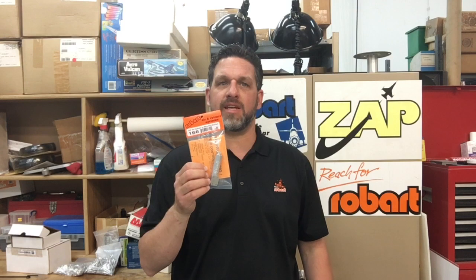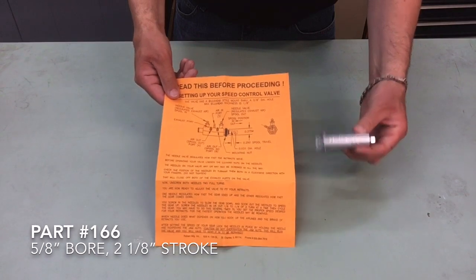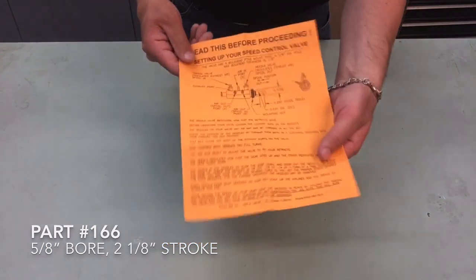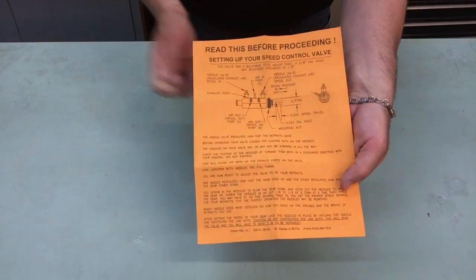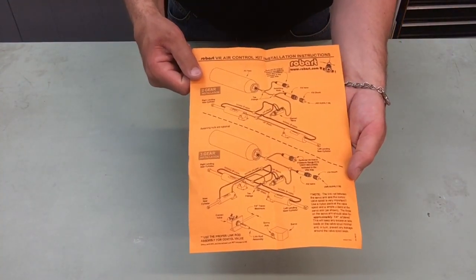Hi everyone, Mike here from Robart. Today we're going to be talking about part number 166. This is an air cylinder from Robart. In the package you're going to get an instructional sheet and your air cylinder. The instructional sheet on one side has how to set up a red valve, and on the other side has how to set up a general pneumatic system.